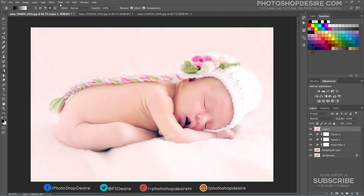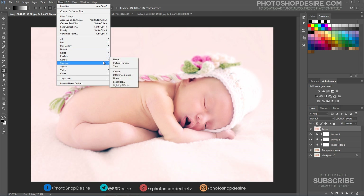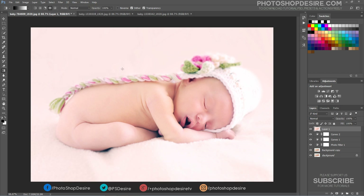Apply Sharpened Edges to the current layer to keep edge details. That's it — we're done! Here are the before and after results.